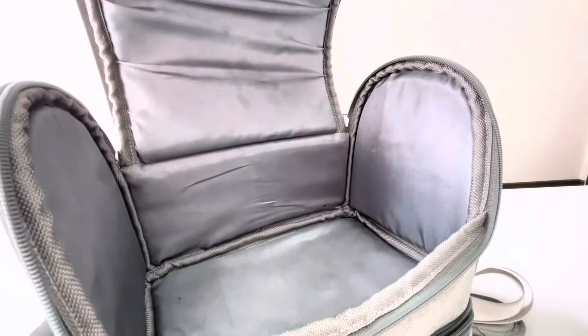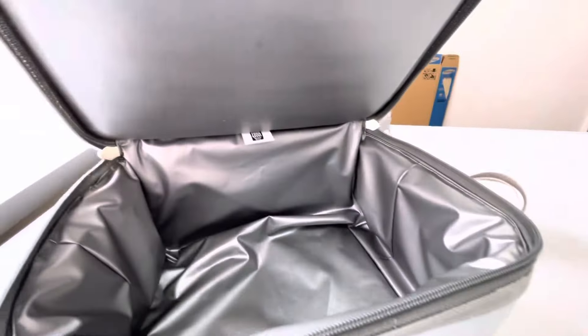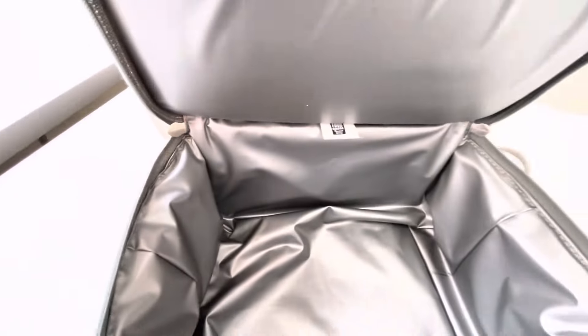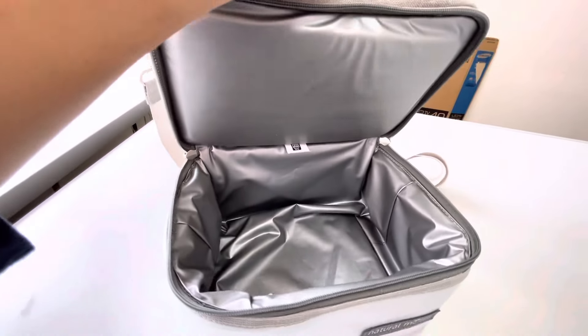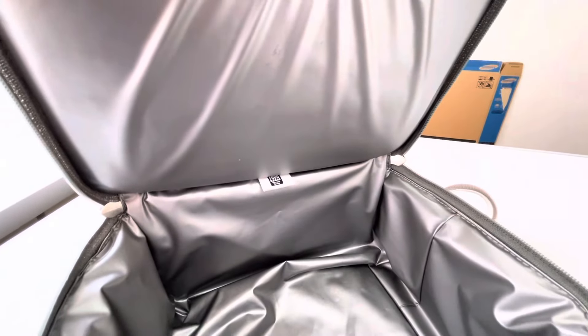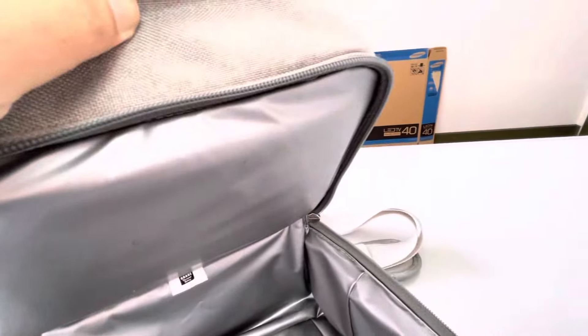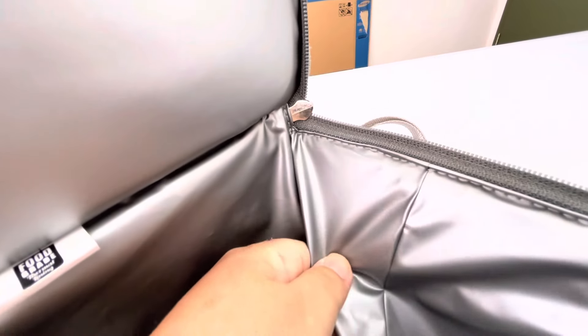Ini bagus banget menurut saya, karena udah lama pemakaiannya tapi masih bagus. Bagian dalamnya dari Thermal Radian Barrier, jadi untuk mencegah AC itu sendiri menjadi basi. Bahannya itu 100% leak proof, menggunakan seal proof lining, tanpa jahitan dan anti-bocor. Sambungannya menggunakan seal proof dan sudah food grade, jadi ini anti-bocor dan mencegah AC menjadi basi.